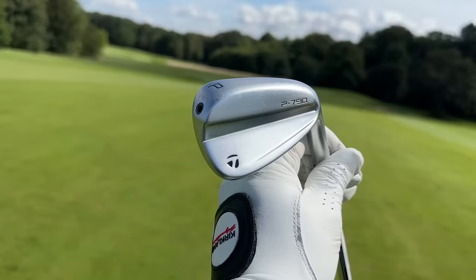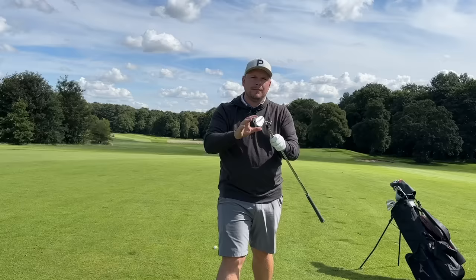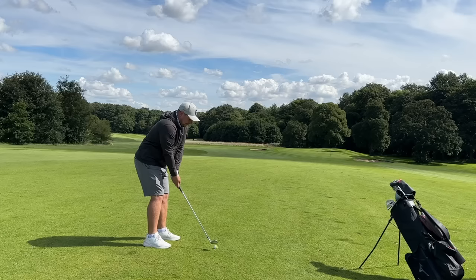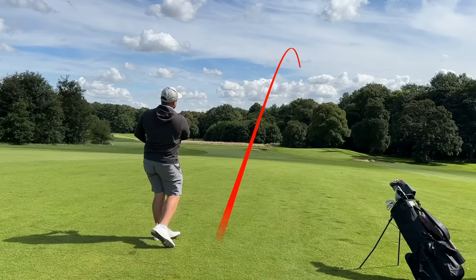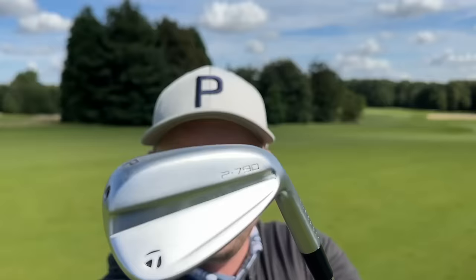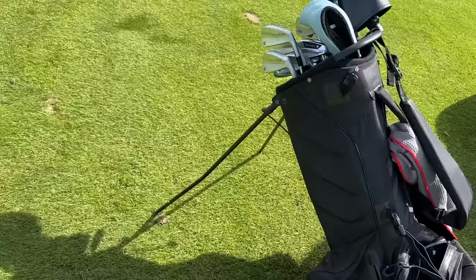I am absolutely buzzing to be finally bringing you this video. Today we are talking about the brand new 2023 TaylorMade P790 irons, and TaylorMade had one huge problem surrounding the new P790 launch. We're going to talk numbers, jump in the simulator, and put them in a real life environment test. I'm going to talk you through why these are so much more versatile than the previous model, why they are potentially more forgiving, and we are going to talk the big problem about these clubs.